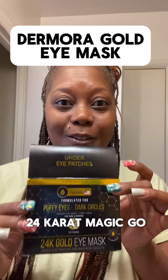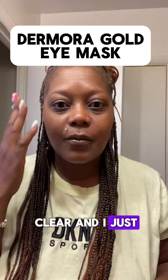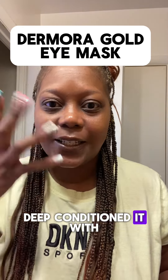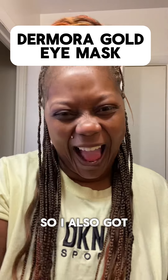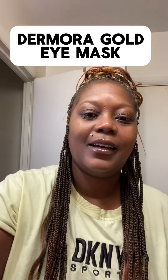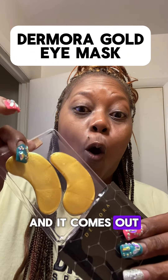So we have our 24 karat magic gold eye patches and I'm about to put them on. My face is clear — I just took the makeup off, moisturized it, and deep conditioned it with some Clean and Clear and some aloe vera. That's what I have in my mixture. I also got a packet — it comes in this little packet and it has two inside. Opening it up — oh, it was wet!